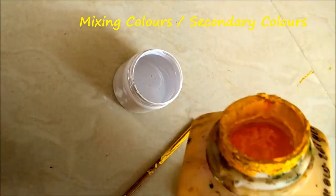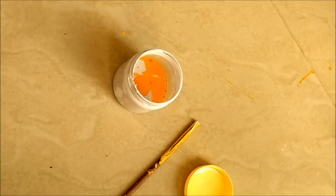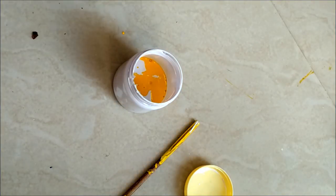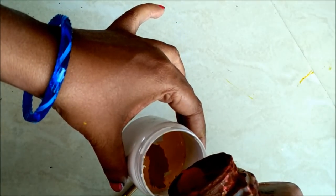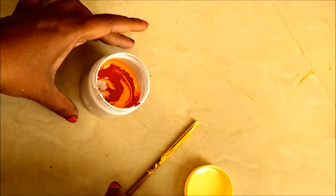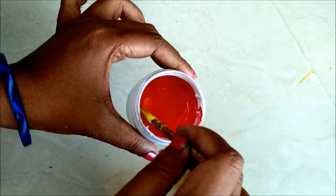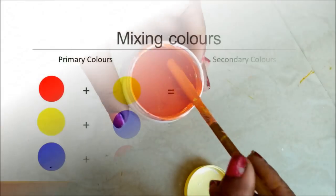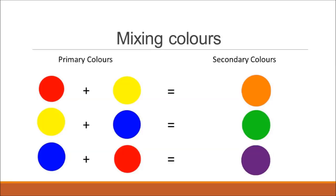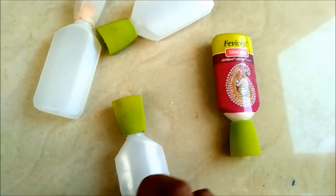Now I'll show you the secondary colors. We add two colors together to make secondary colors. For example, I'm showing yellow mixed with red to get orange. Looking at this color chart, the first one I've shown is orange. When I mix yellow with blue, we get green. Now I'll show you how to prepare the liquid embroidery cone, also called the outliner.